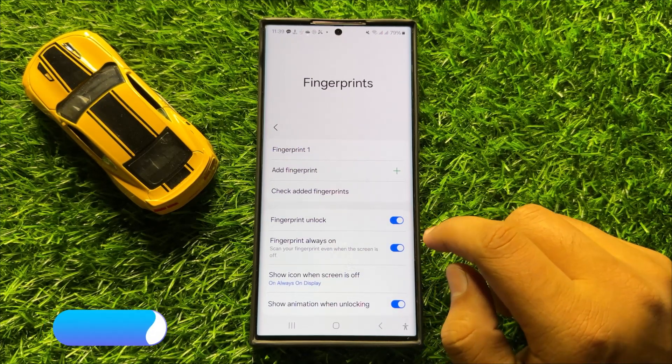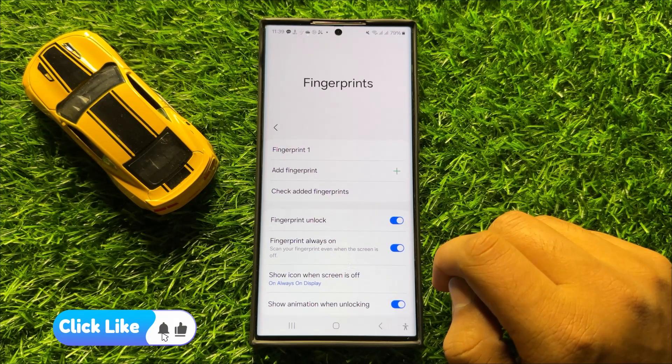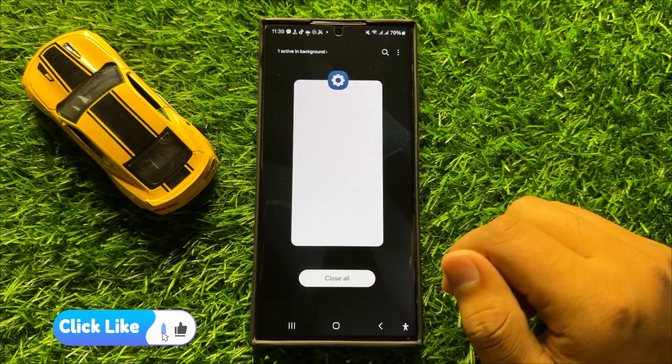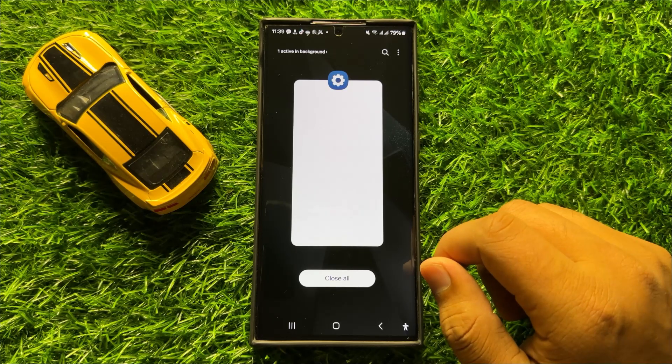With this button you can enable or disable fingerprint unlock in Samsung Galaxy S24 Ultra. I hope you liked the video. Thanks for watching.